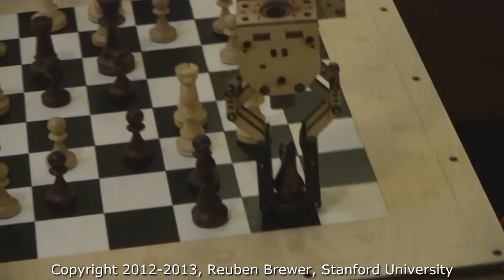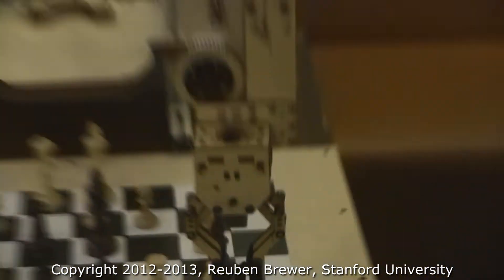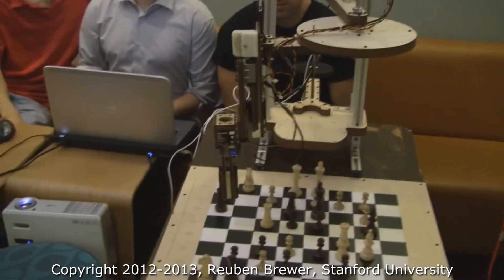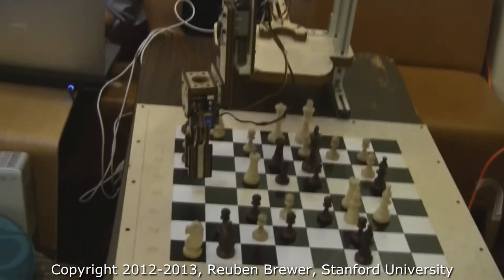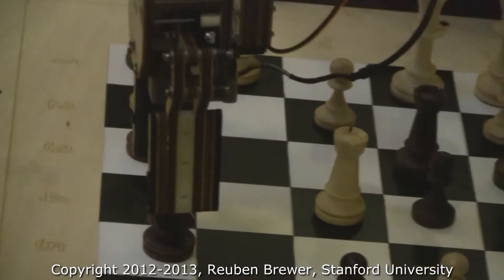They're going for the knight. That's a very nice parallelogram design with bushings, and they have a reciprocating ball linear guide there. Now they're placing the horse. Very nice.